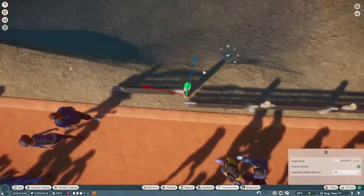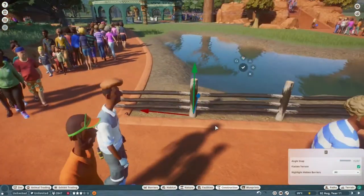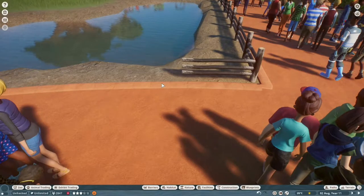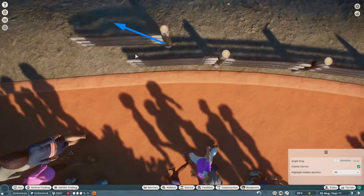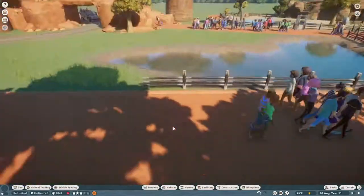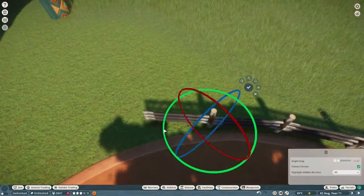I used a similar fencing to what I did with the Meerkat habitat, which is the North African logs, which I think looks really nice and cool. Because they didn't need that much of a barrier anyway, it keeps them in enough. I don't think they can escape — even though I have all the settings turned off for it, I think even if this was a franchise zoo they wouldn't escape either. Which is quite good to know, that you can make your own custom fences and they will work.